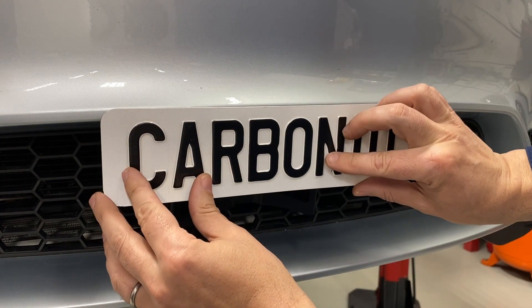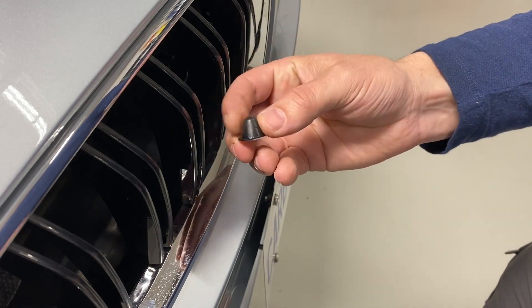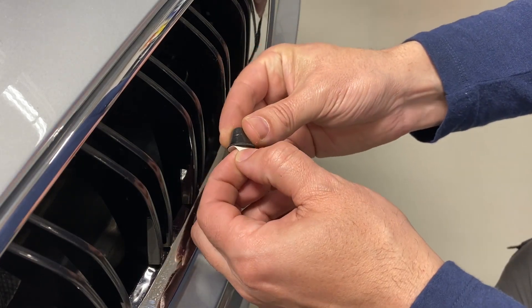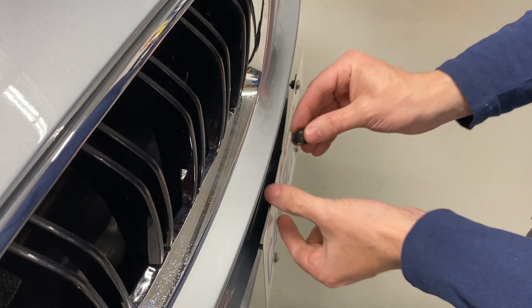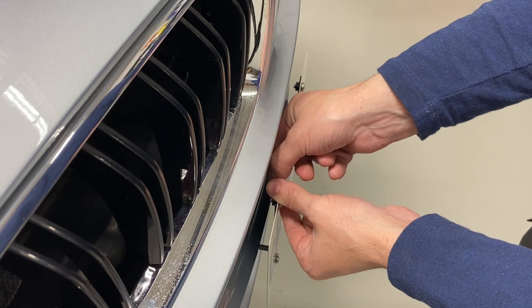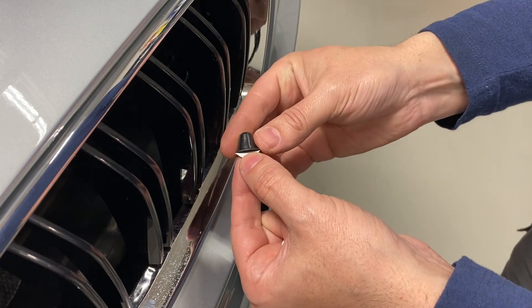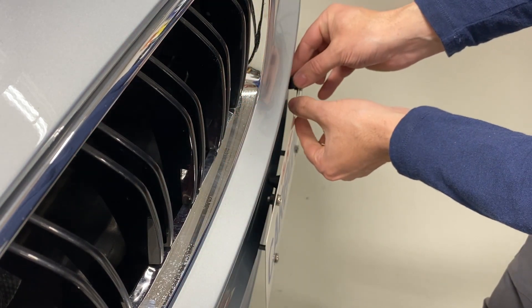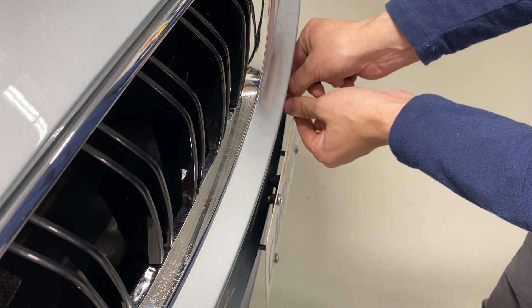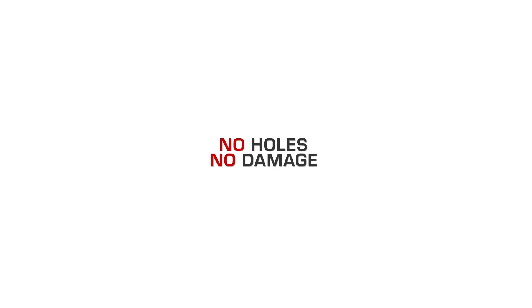There are adhesive backed rubber bumpers that are supplied with your mount. Apply these either to the back of the plate frame or the license plate itself, ensuring that your license plate is clean before applying. These rubber bumpers are positioned so that none of the metal components make contact with the bumper of the car. Assure that you press the rubber bumpers so that they adhere correctly. Your Carbonio license plate mount is now ready for the road.